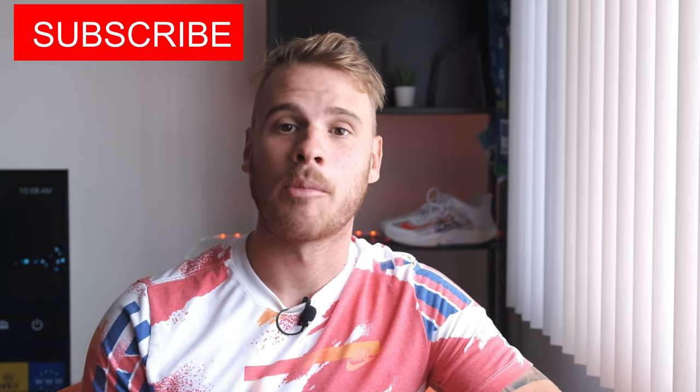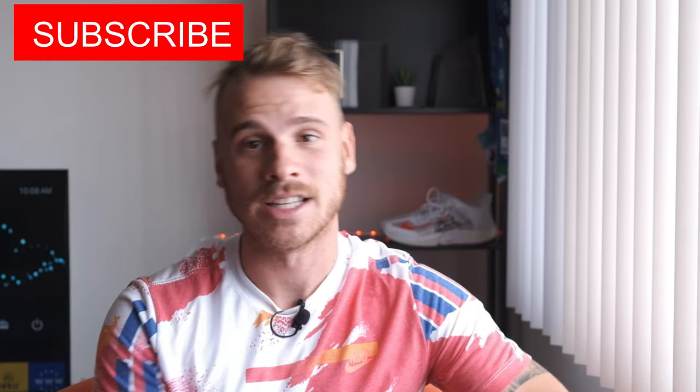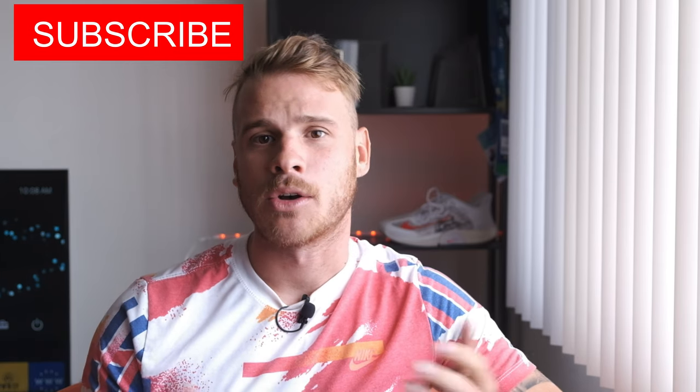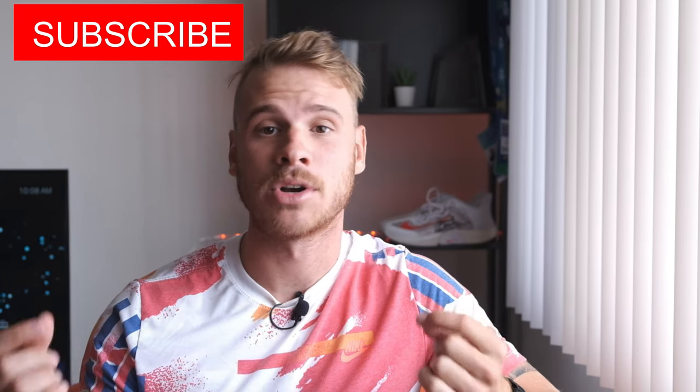If you're not subscribed to the channel yet, please subscribe — it really helps us put out better content for you. This way we can actually get our hands on unreleased rackets and things like that. We also partner up with Tennis Warehouse, so if you purchase anything with the link below, we do get a small commission at no fee for you, but it does help the channel. So if you're going to buy something from Tennis Warehouse, please visit our link.